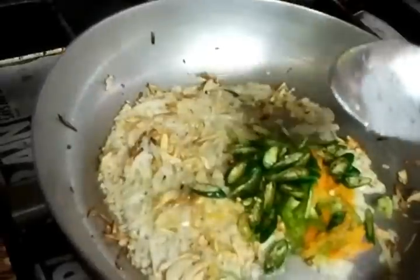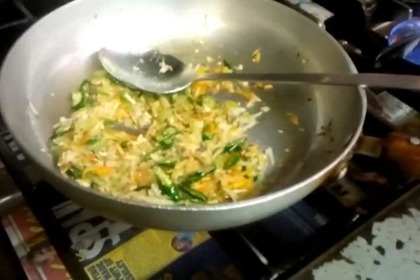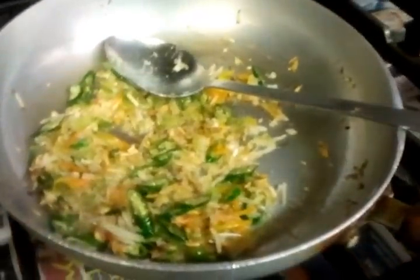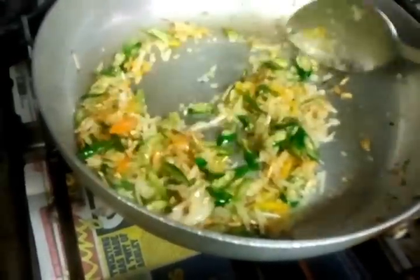He's putting the chopped up green chili in. You don't have to put green chilies if you don't like it hot. We will wait for about two to three minutes. Make sure you put it on a lower gas mark, just simmer it nice and easy, making sure all the ingredients mix well.